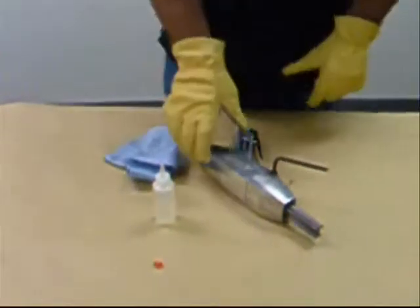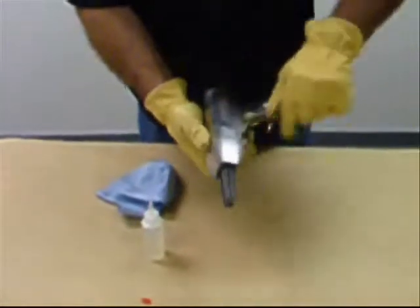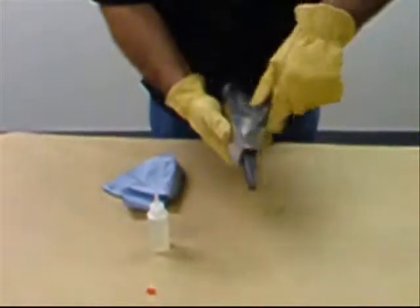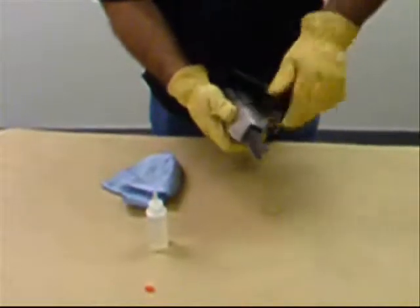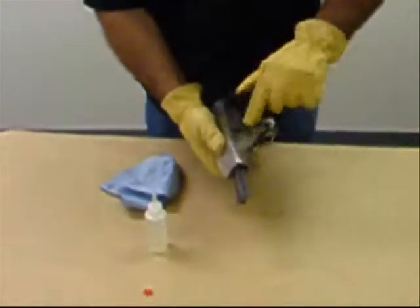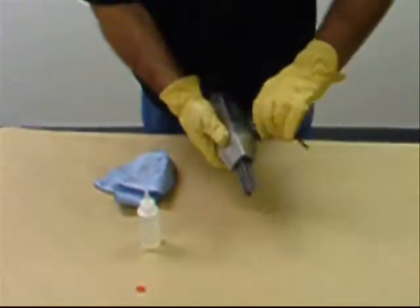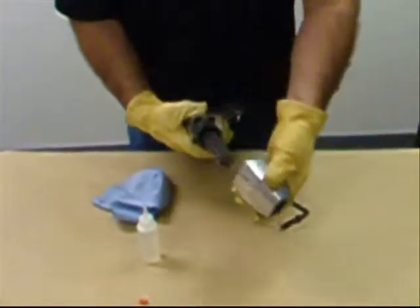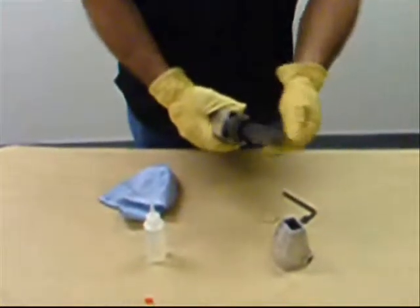The Maintenance Procedure for the Model 24 Needle Gun. Remove the Needle Guide Nose Piece: using the supplied 6mm Allen Wrench, remove the bolt which secures the nose piece and set the bolt aside for later use. Remove the nose piece by pulling forward, then remove the locking ring and set aside for later use.